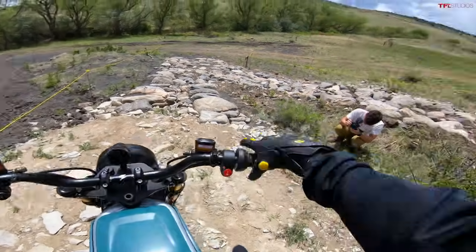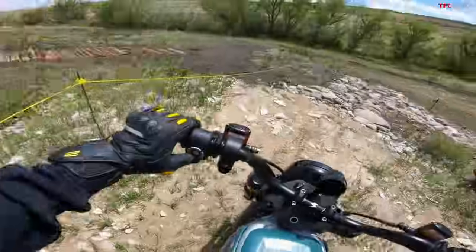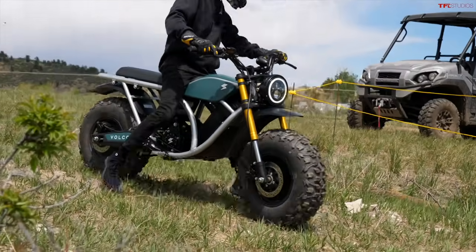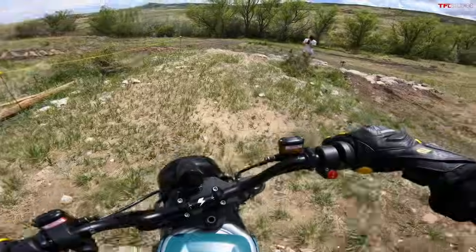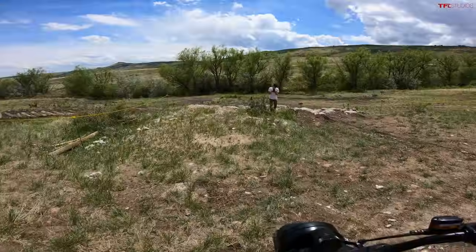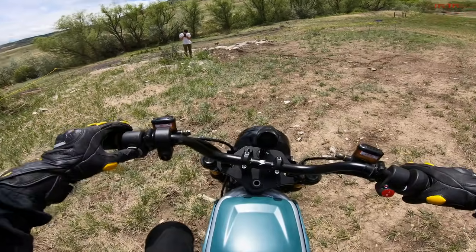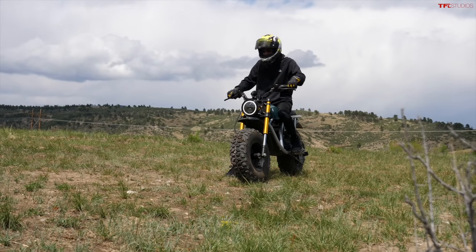Another cool feature I forgot to mention: this bike has reverse. Throw it into neutral by holding the OK button, then hold the down button to engage reverse. While holding that, twist the throttle and you start backing up — it goes pretty fast actually. I'll keep it at a nice steady pace. That would have been an uphill climb with my feet, so having reverse is pretty cool.